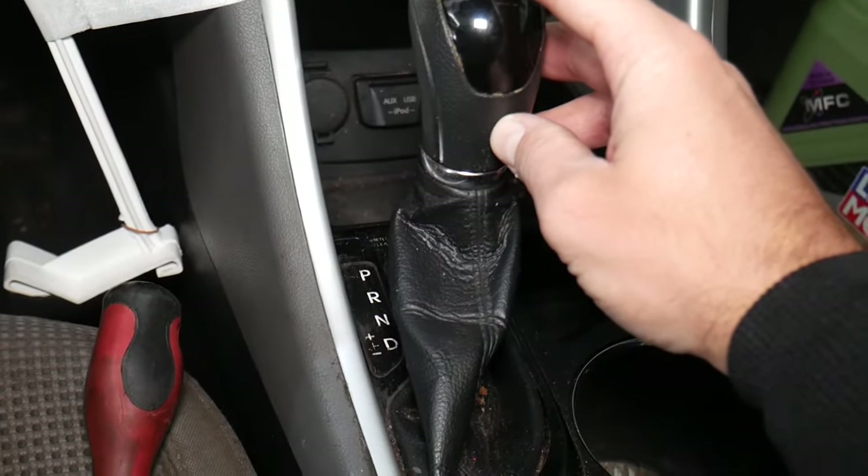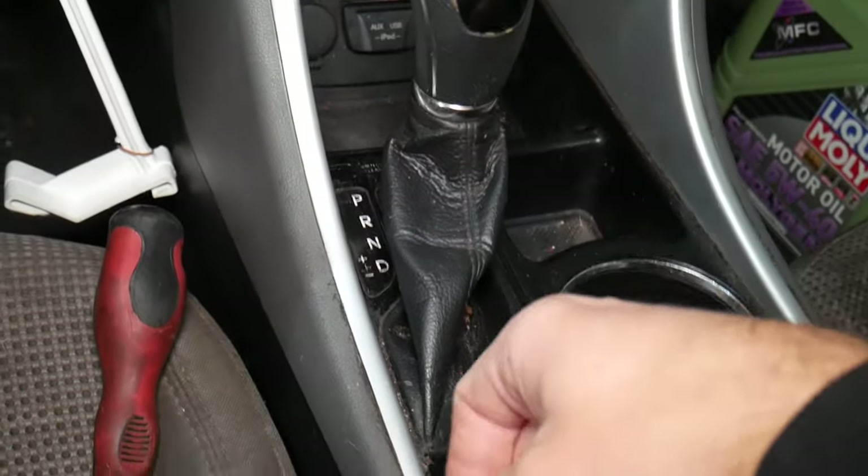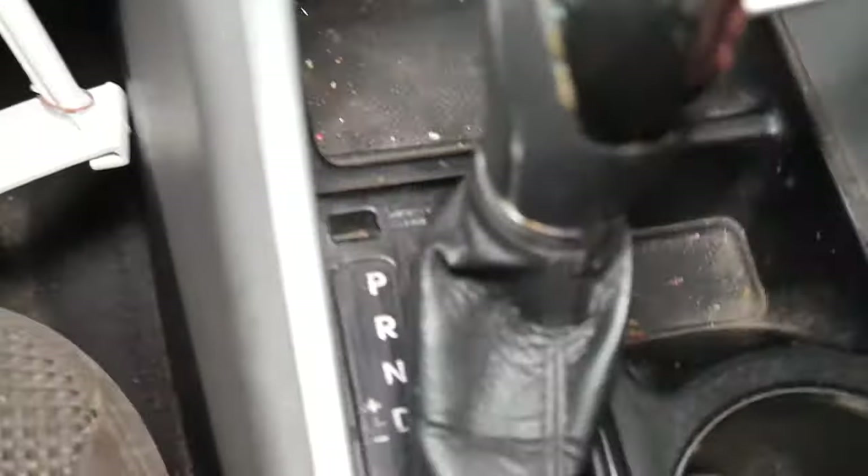But if you need to actually put it in neutral — just to load it on a trailer — never drive it that way. All we have to do is get a screwdriver and right here,